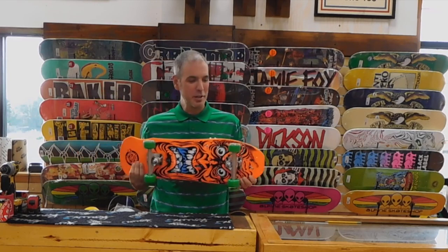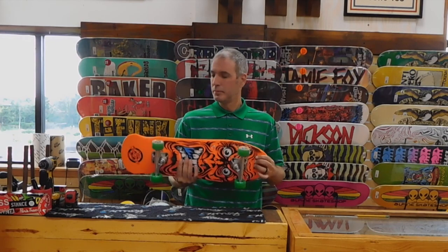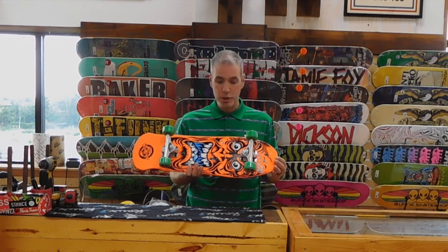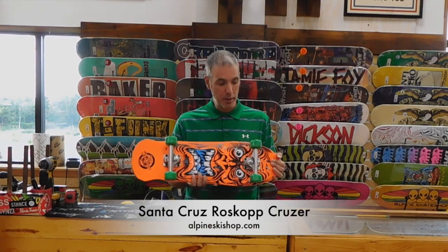Hey, it's Chris from Alpine Ski Shop, and today we're going to take a look at the Rob Roscoff Mini Cruiser from Santa Cruz. Santa Cruz is reissuing some old graphics, and they put this Roscoff base on a little mini cruiser in this gray, orange colorway.